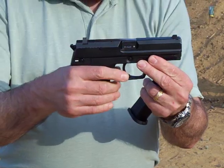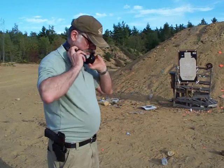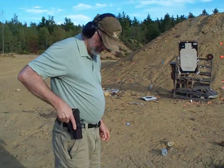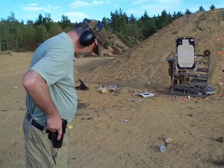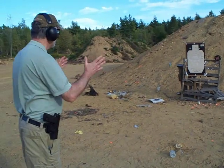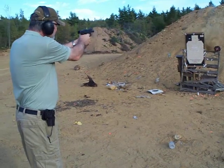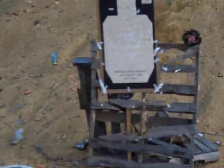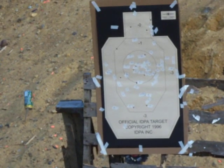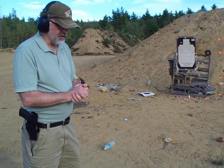So let's get right to it. Put my ears on. That was a fairly rapid shooting for the .40 caliber H&K.